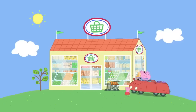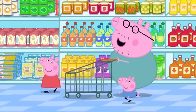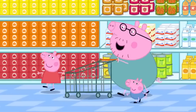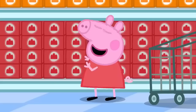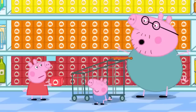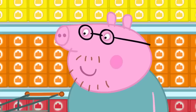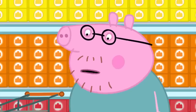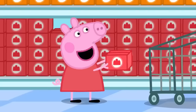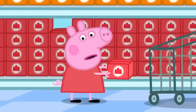Daddy, Peppa and George have come to the supermarket. Peppa asks what they need to make jelly. Daddy explains they don't need flour, eggs, milk or butter — to make jelly you just need jelly. The packet doesn't look wibbly or wobbly, but Daddy explains they add water to make it that way. They choose strawberry flavour, since the jelly is a surprise for Mummy Pig.